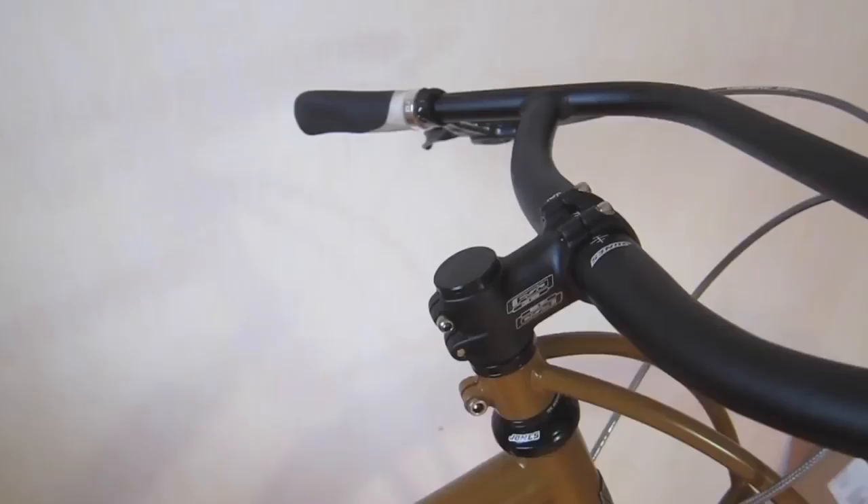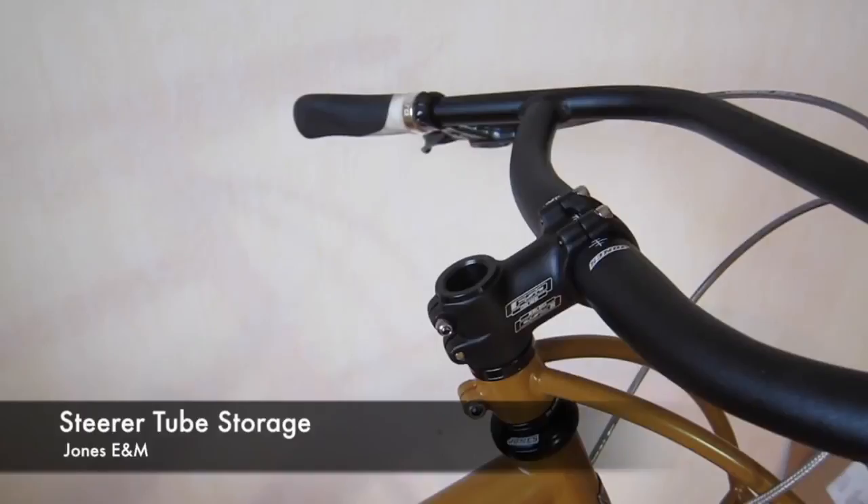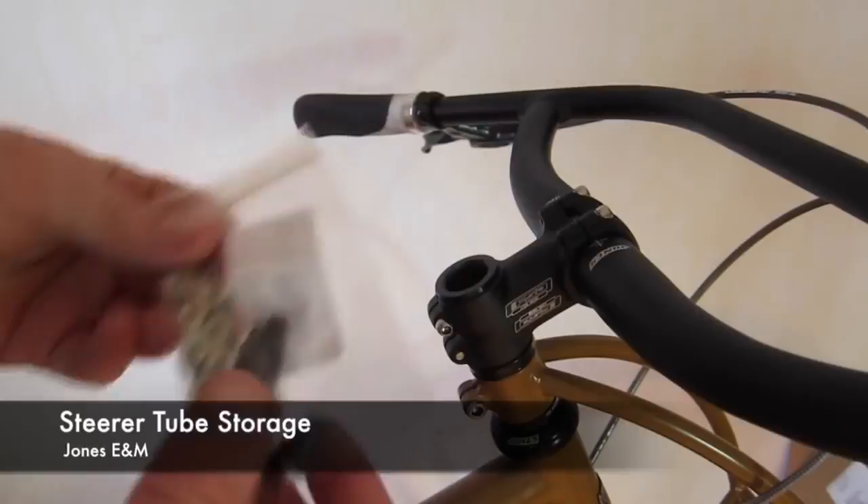Introducing the Steerer Tube Storage. Maximizing storage space on any mountain bike, the Steerer Tube Storage — or STS — is perfect for additional storage space on any bike with a one-and-one-eighth inch steerer tube.